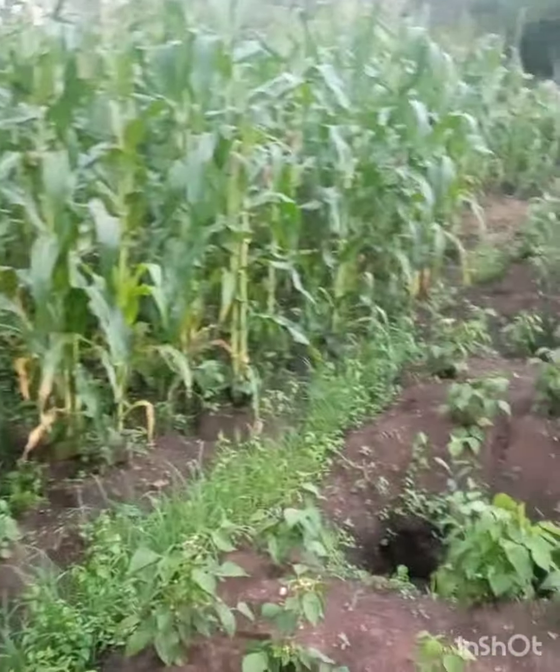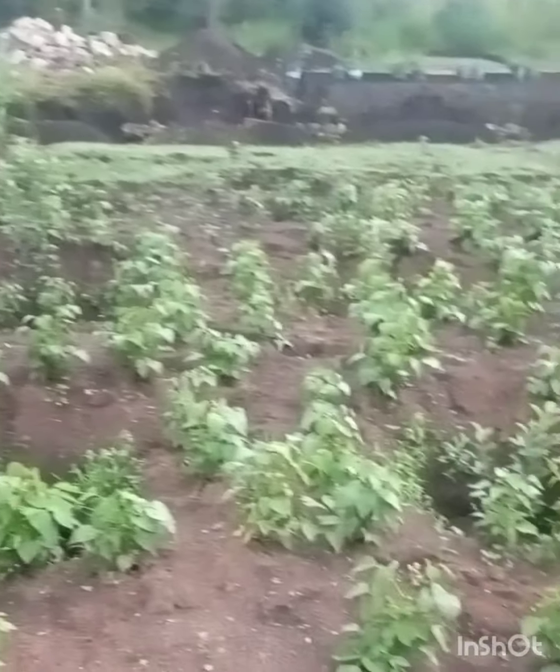Another thing you can do is use cover crops. Look at this land here — this is the land where we have done apple farming and our cover crops have really taken hold of the soil. It is working to bring back the nutrition of the soil.